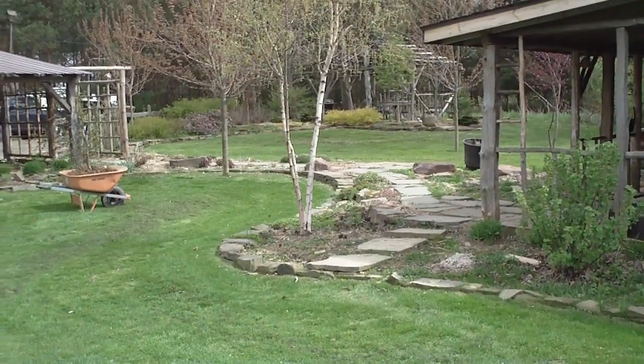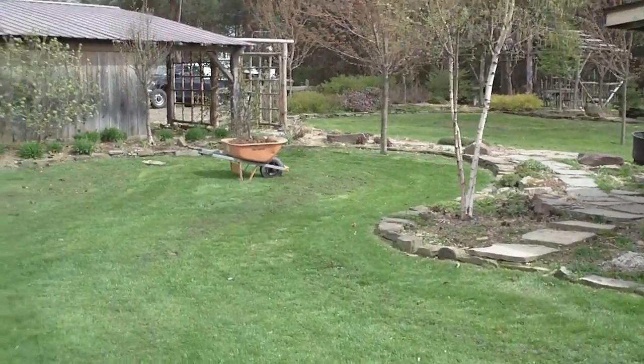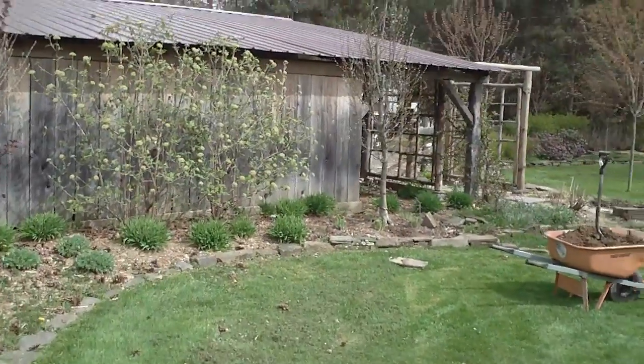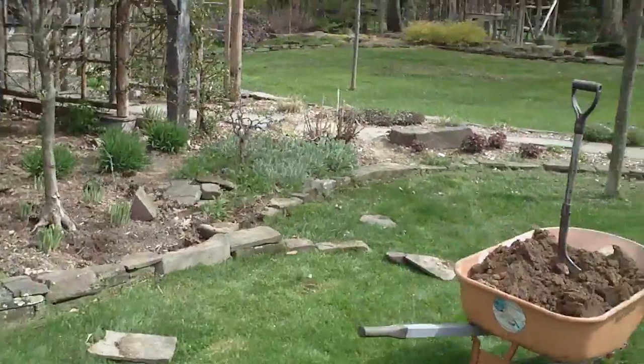Today I'm gonna do a little work on my non-edible garden. I'm gonna move a stone wall out a little further because it's a pain in the neck for me to weed whip this area.